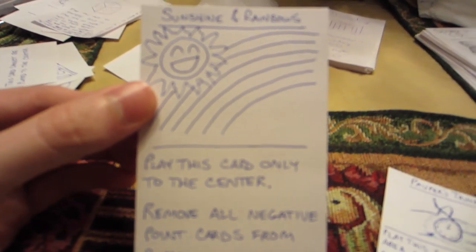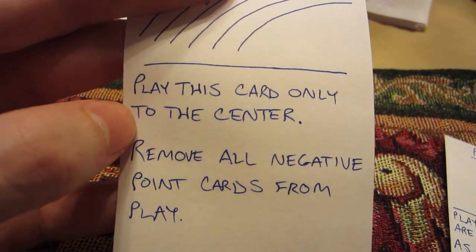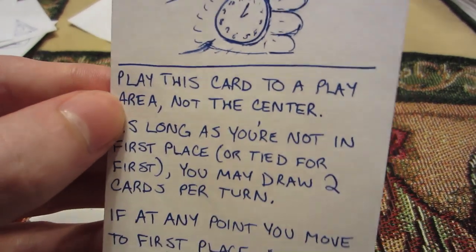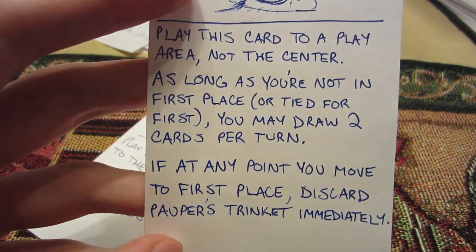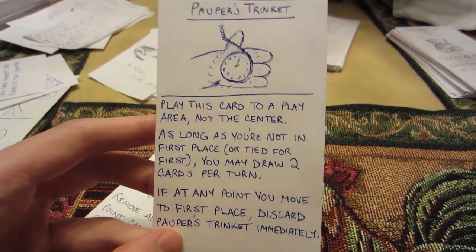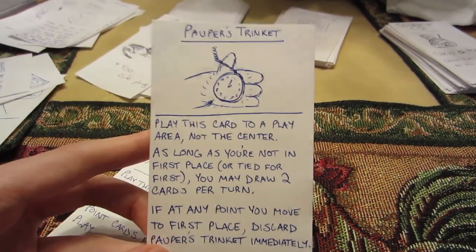Here are some more cards I worked on. This is Sunshine and Rainbows — 'play this card only to the center,' asserting you can't play it to an individual person. It removes all the negative point cards in play. And I have another one called Popper's Trinket — you play this card to a play area, not the center. As long as you're not in first place or tied for first, you can draw two cards a turn. And if at any point you move to first place, you discard this card immediately. That's kind of balancing out the game — you can start drawing two cards a turn, but you're probably going to move into first, and when you do, you lose the ability to do this.